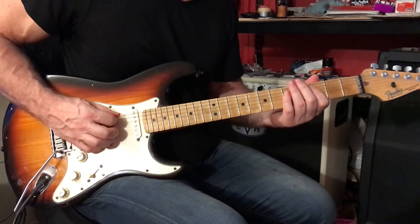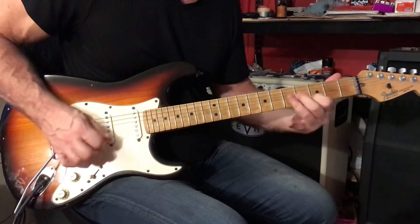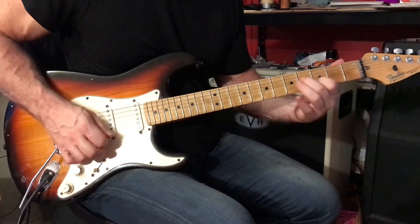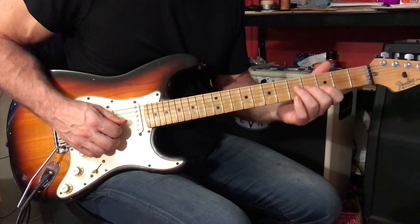Then you can return to this note and play with palm muting. Now, you don't want to play these notes with palm muting — these notes on the 2nd and 3rd strings. Play them wide open.